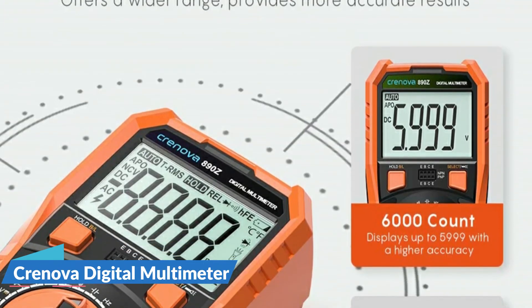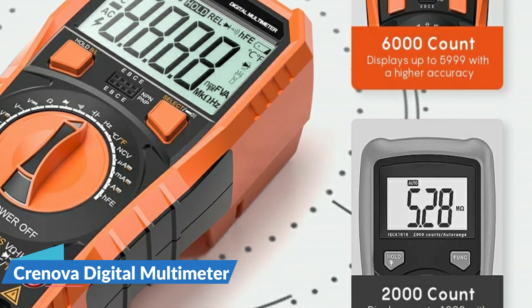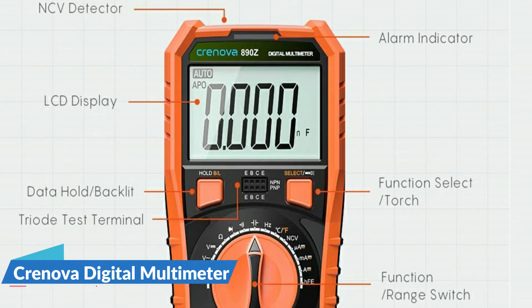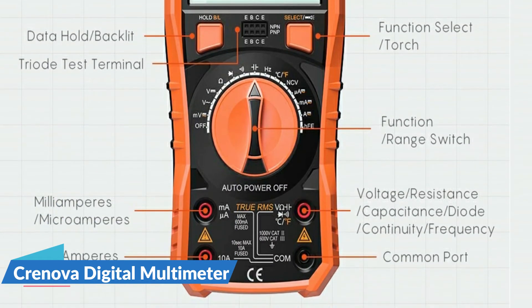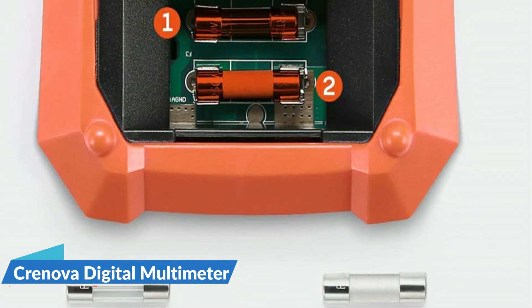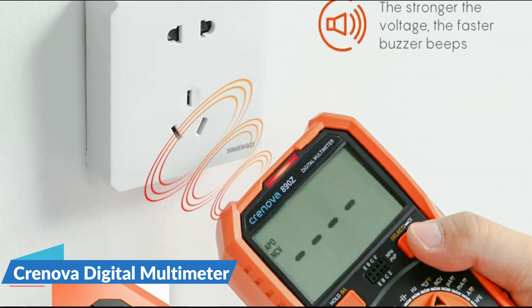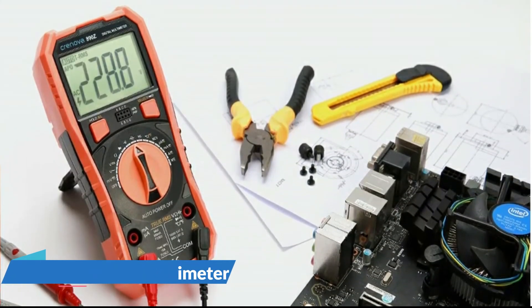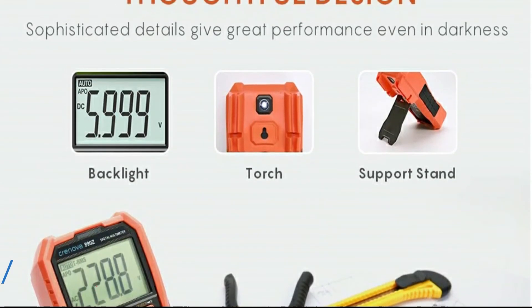This automotive multimeter comes with versatility to measure AC or DC current, AC or DC voltage, resistance, frequency, capacitance, continuity, diode, transistor, and temperature. The Chronova multimeter is good for quick and precise sensing of AC electric fields without touching any wires. Hook hold, support stand, and test lead holder design add more convenience. Bright torch and screen backlight ensure reliable performance in lower-light areas. The rubber holster effectively protects the multimeter from strong impact force.